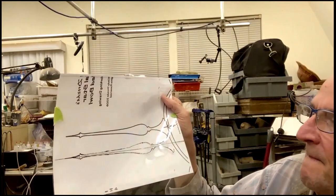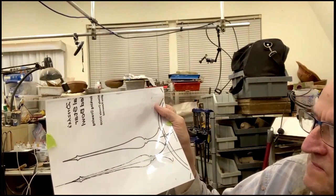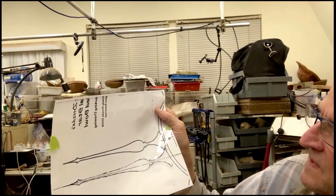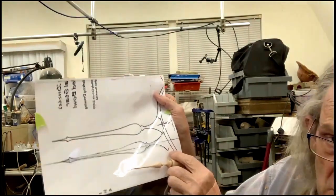I've got some of this paper here — it's called computer graphic paper. It's made for inkjet. You can get it at Staples or Walmart. You can see the proportions of what I turned on that.